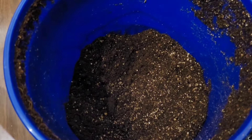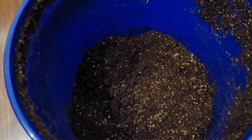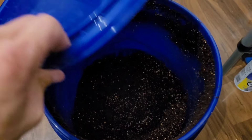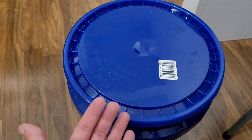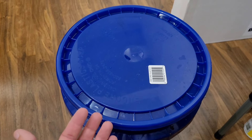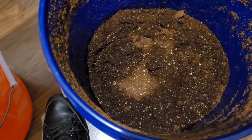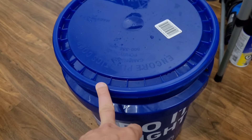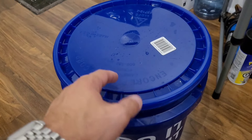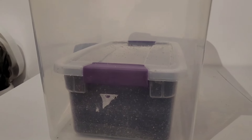If you only have enough spawn for one shoebox, you're going to have a lot of substrate left over. There's no problem with just putting the lid on this bucket and saving it for however long you want. As long as you don't introduce any nutritional source like a starch, drop a grain in there, or otherwise contaminate it, it's not going to mold. I've had this particular bucket sitting around for months and it's still slightly hydrated with no mold at all. You can rehydrate it and reuse it later — no need to throw it out.